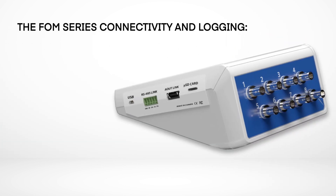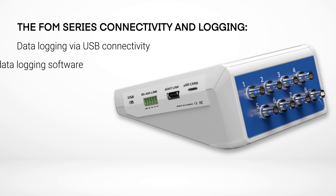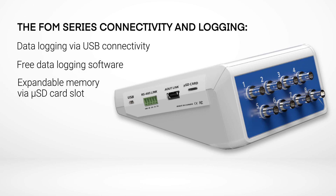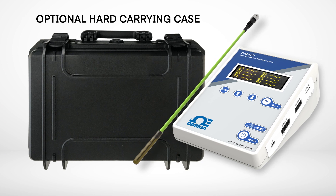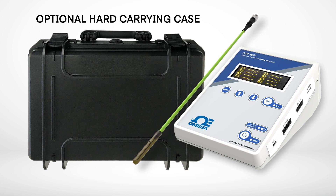The FOM series also features robust logging capabilities via USB connectivity and comes with free data logging software, expandable memory through its micro SD slot, RS-485 and USB output with Modbus, and the optional analog module delivers 1 to 10 volts or 4 to 20 milliamp analog output. There's also an optional hard carrying case for easy transport and storage.